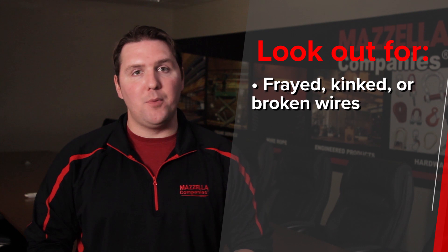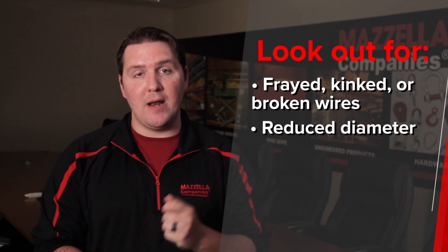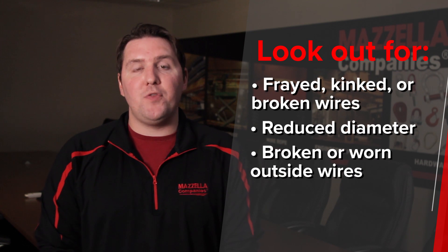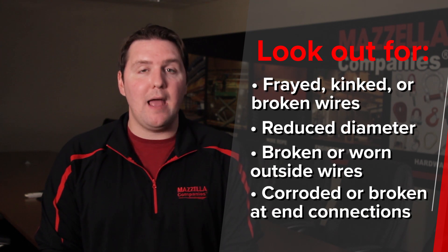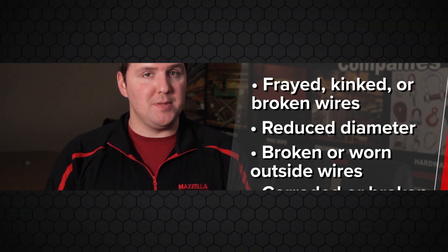Typically you can see frayed, kinked, or broken wire rope. You can see that the diameter has narrowed quite a bit because you might have lost your core support. There are several things you can do to identify it ahead of time, but if you're not taking the time to do your pre-lift inspection, that can put you in a very dangerous position.